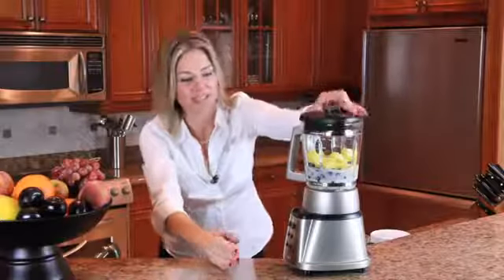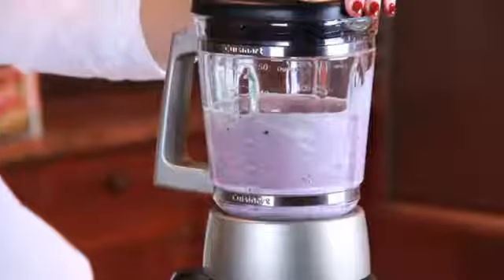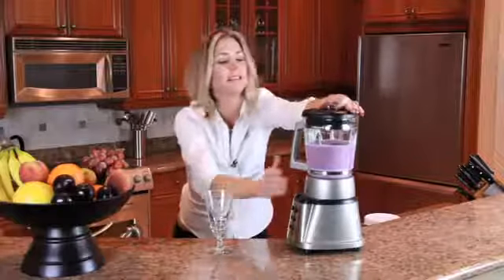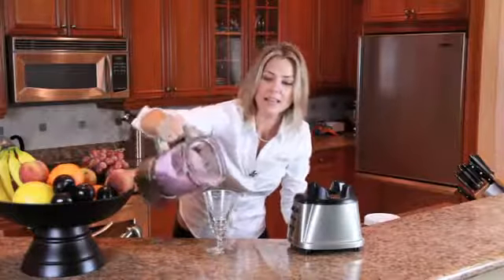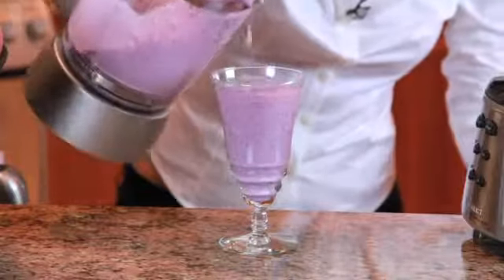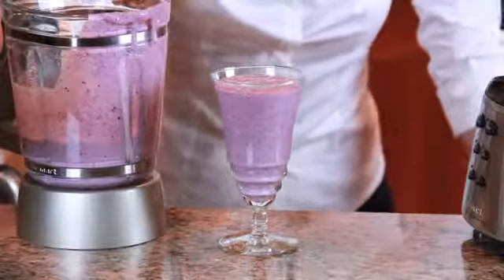So now, let's blend it together. Excellent. And that is how you make a high-carbohydrate protein shake for post-workout.